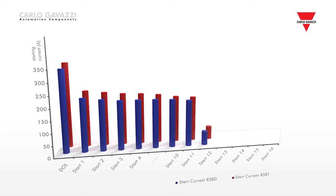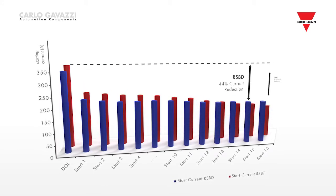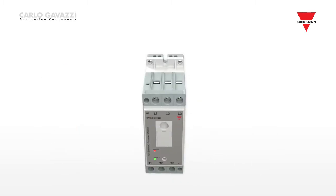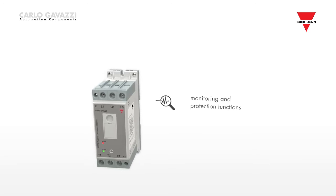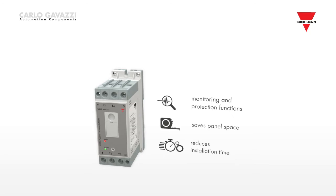ensuring that the starting parameters are fully optimized in all conditions during the entire lifetime of the scroll compressor. The RSBT also offers a number of integrated monitoring and protection functions, which help save panel space and reduce installation time.